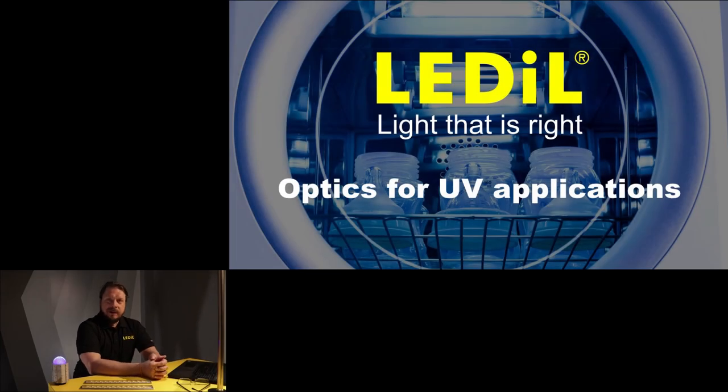Hello and welcome again to this series of Ledl product training videos. My name is Tero Makinen and today I'm going to take you to this fantastic topic of UV disinfection. We have just released a fantastic new optic for the UVC applications called Violet, and today we are going to look in a little bit more detail about how the Violet works and what are the benefits of it. But before we dive into Violet, let's first look at the UVC disinfection a little bit more in general.